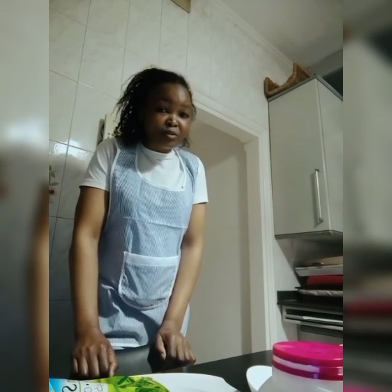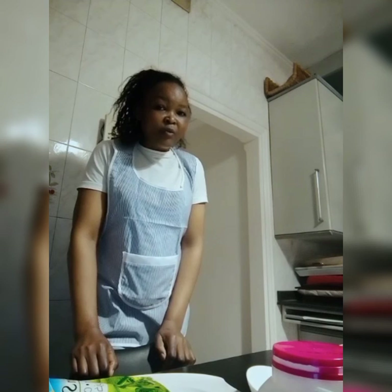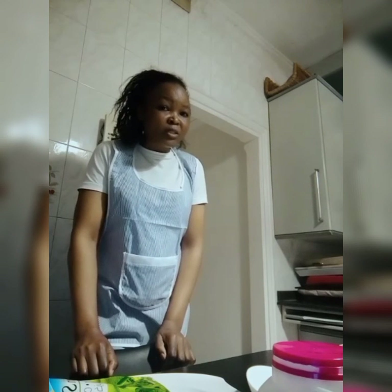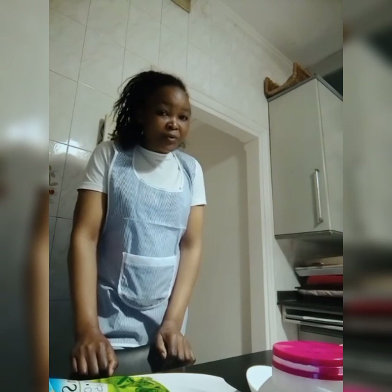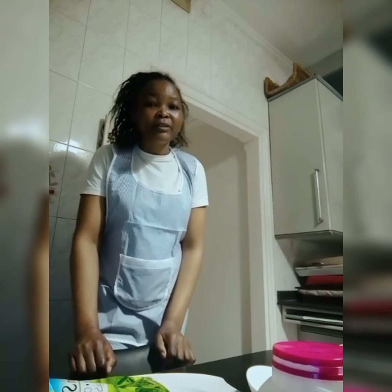Today I'm going to teach you how to make this Arabic food. I'm on Switch TV, so welcome guys - we love you, we cherish you. Subscribe to our channel, thank you, bye!